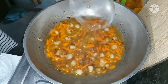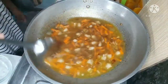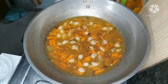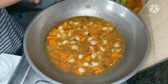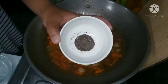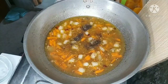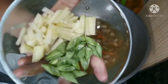Magdagdag tayo ng isang cup ng tubig. Ilagay ang asin, pati na rin ang paminta. Ilagay ang sayote at ang bagyo beans. (Add one cup of water, then add salt and pepper. Add sayote and string beans.)